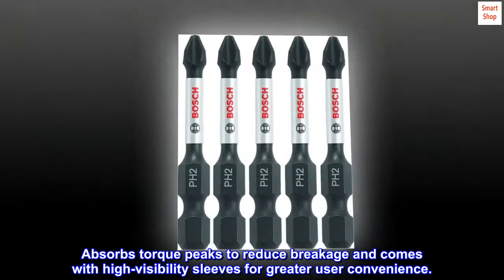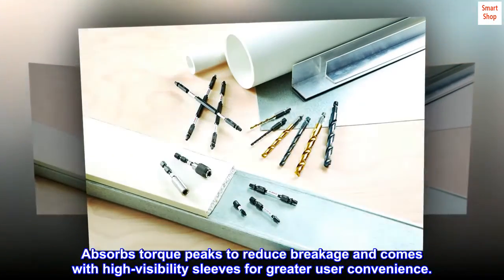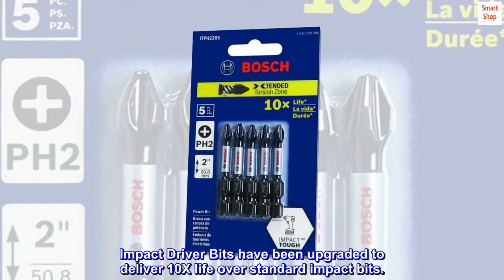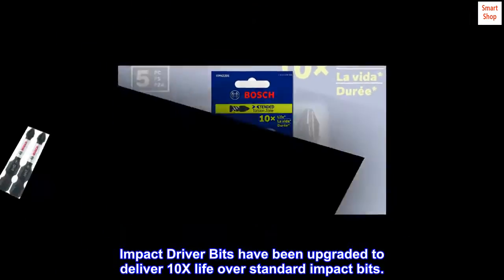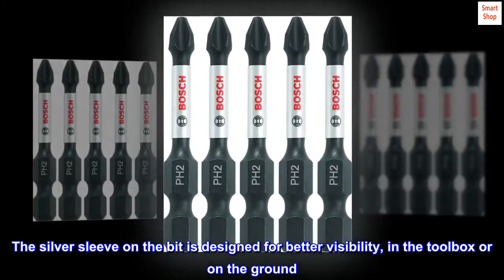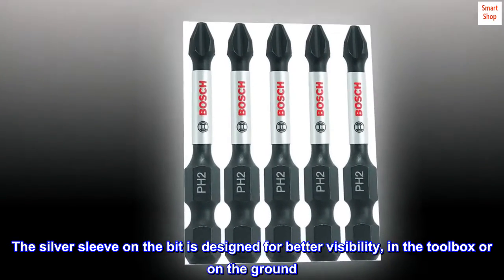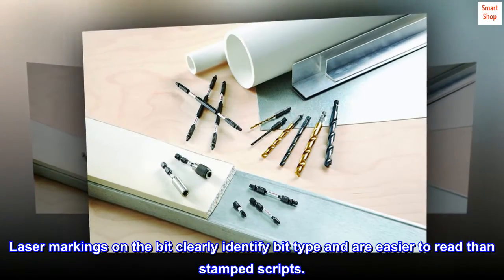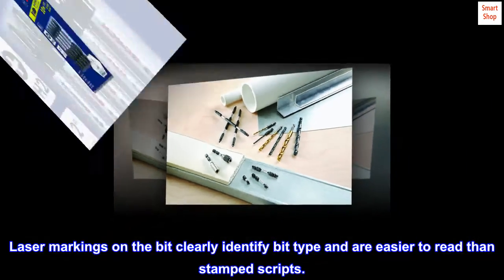Absorbs torque peaks to reduce breakage and comes with high visibility sleeves for greater user convenience. Impact driver bits have been upgraded to deliver 10x life over standard impact bits. The silver sleeve on the bit is designed for better visibility in the toolbox or on the ground. Laser markings on the bit clearly identify bit type and are easier to read than stamped scripts.